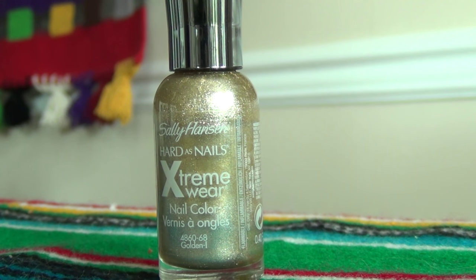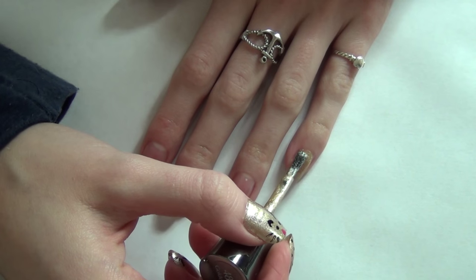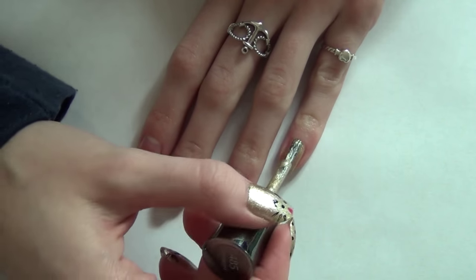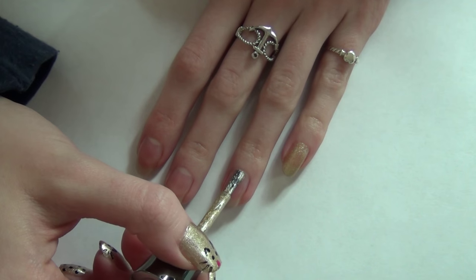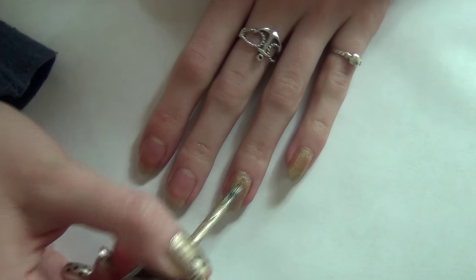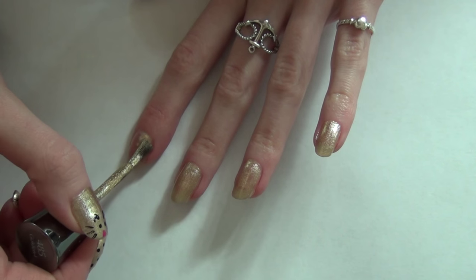I'm taking this Sally Hansen Golden Eye nail polish — just a really pretty shimmery gold — and I'm applying two coats of that onto my nails. You can use any base color you want. I just saw this gold and thought it would look really great with the black cat ears and whiskers, but feel free to use any color you'd like.